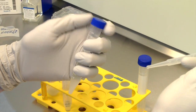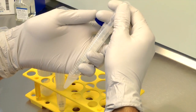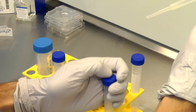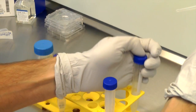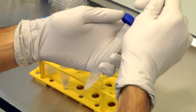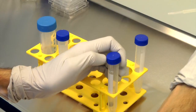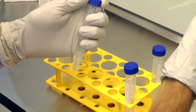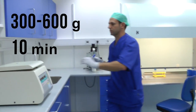Remove the two top layers, transfer the pellets to new rinse tubes, and re-suspend with 5 ml of equilibrated GIVF+. Centrifuge again at 300 to 600 g for 10 minutes.